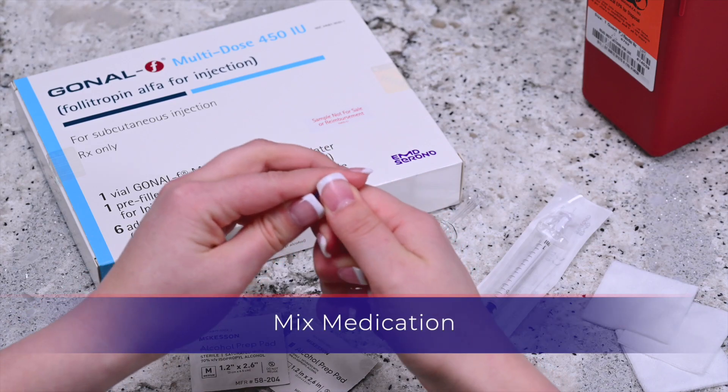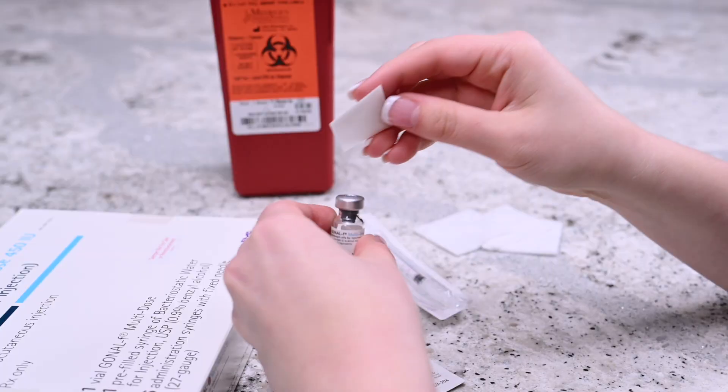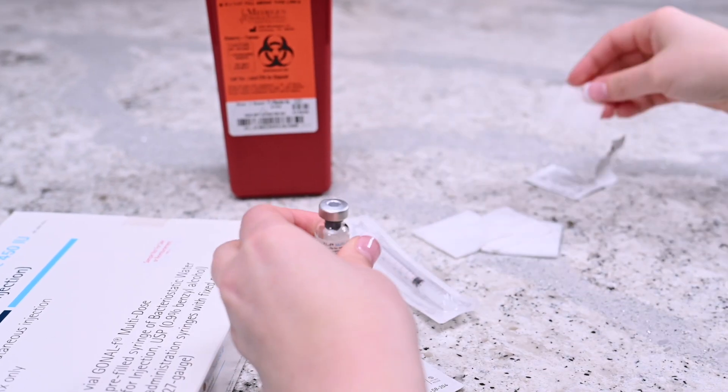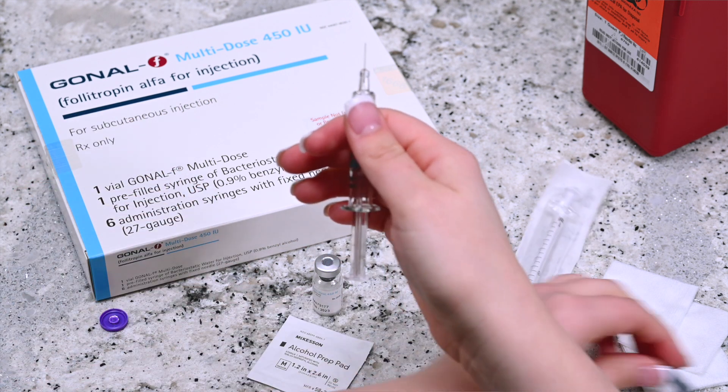The Gonal F multi-dose vial can be stored at room temperature for up to 28 days or in the refrigerator. Remove the cap from the Gonal F multi-dose vial and disinfect by wiping the top with an alcohol prep wipe. Remove the cap from the pre-filled syringe of bacteriostatic water.